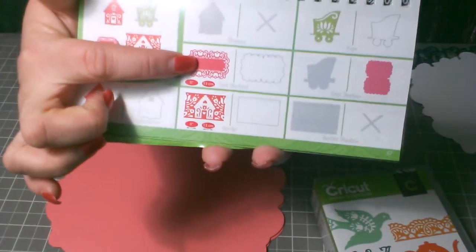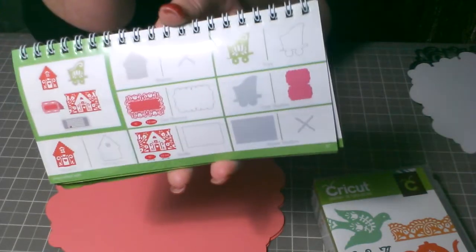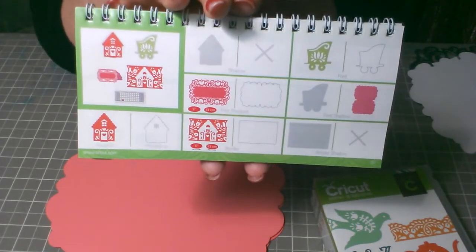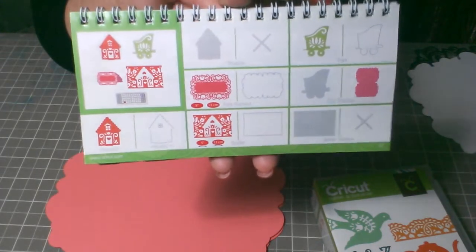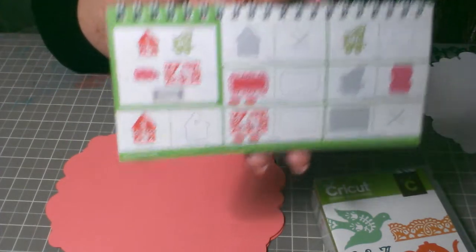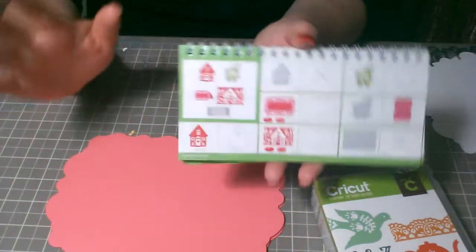I also cut this layer and some letters from the same cartridge. Today I'm gonna do this video in Spanish because I have people that really speak Spanish that watch these videos, and one of them sent me a private message asking if I can make it in Spanish. So today I will be doing that, and maybe in the future I will do half English, half Spanish.